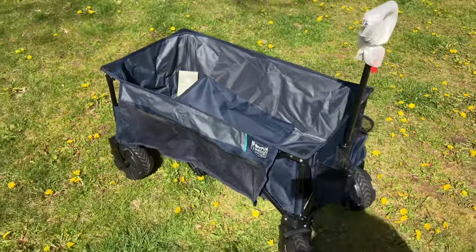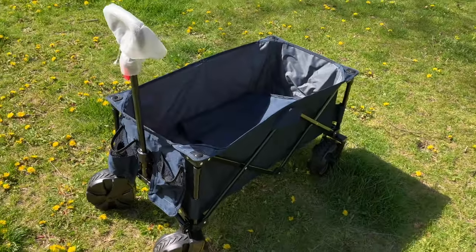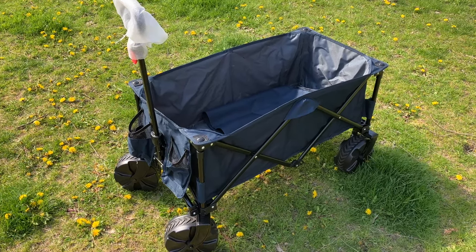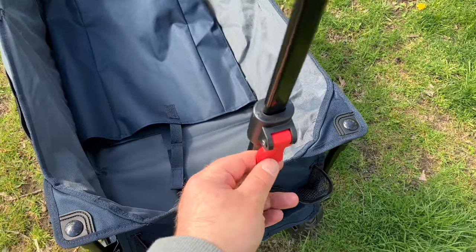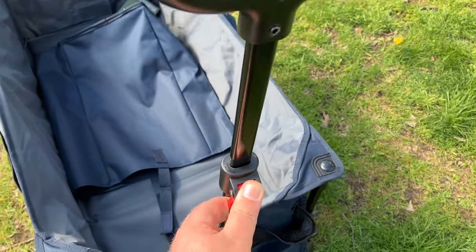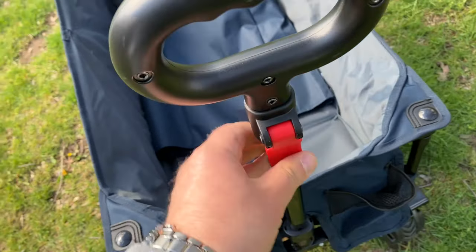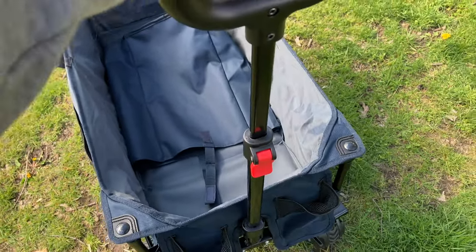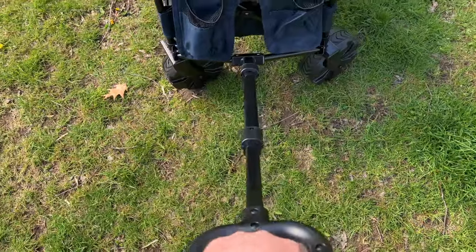Just some quick initial observations. I think we're gonna get this puppy loaded up and take it out to the beach, check it out from there — see how it handles some sand, shall we? Found another thing too on the handle: this right here allows you to extend the handle, pull it up and push it back down — one-handed operation. Feels nice and secure. I like it. A little extra leverage never hurt anybody... well, maybe it did.